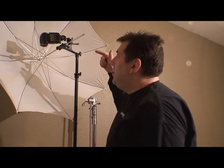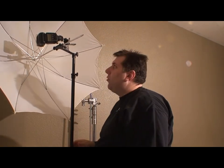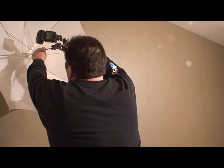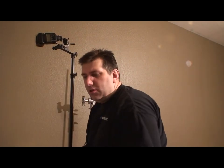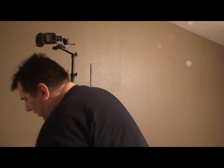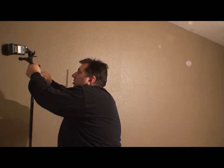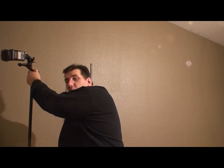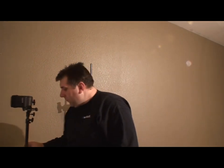I also use this for two-flash setups when working with big stands like C-stands. I like to use C-stands in the field because the wind blows really bad and these little light stands aren't very strong — they're thin aluminum tubing and if you put too much weight on them, especially with a big modifier, it's going to break your light stand.